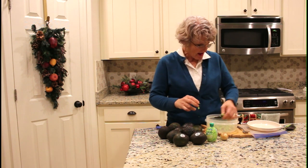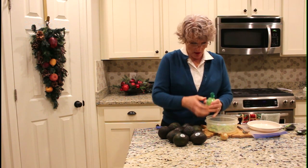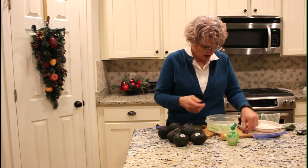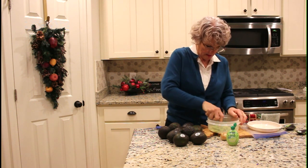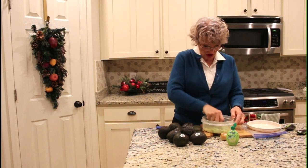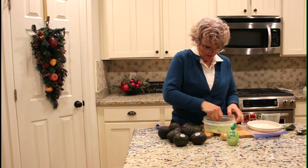Once I have all of these done, I will just squirt some lime juice in there and smash them with a fork so that they're pretty well mashed up the way that you would serve them for guacamole.